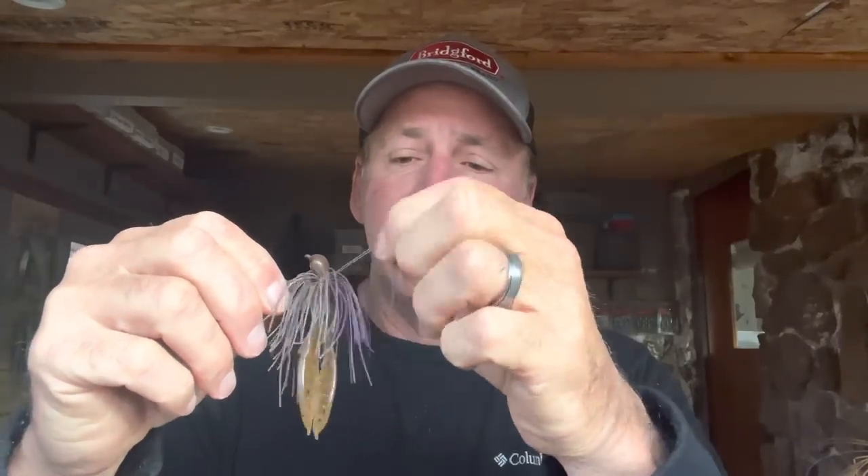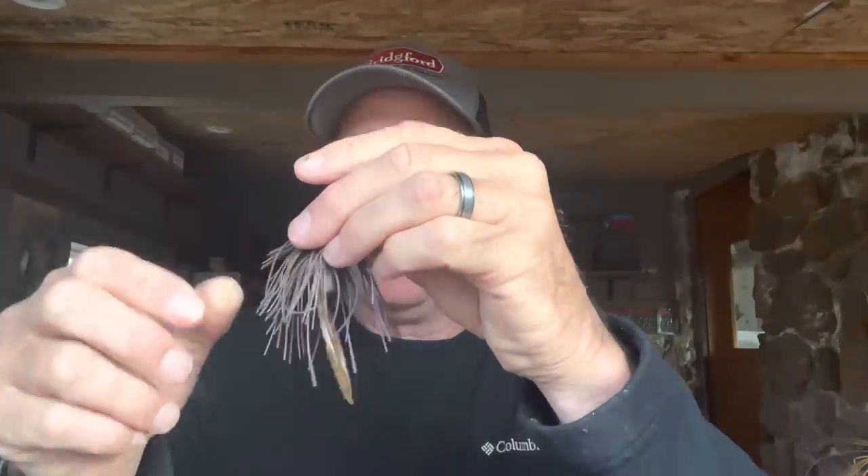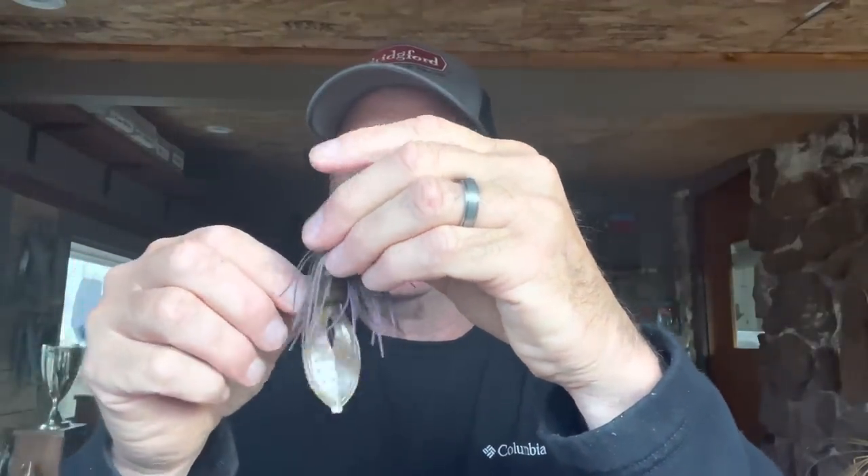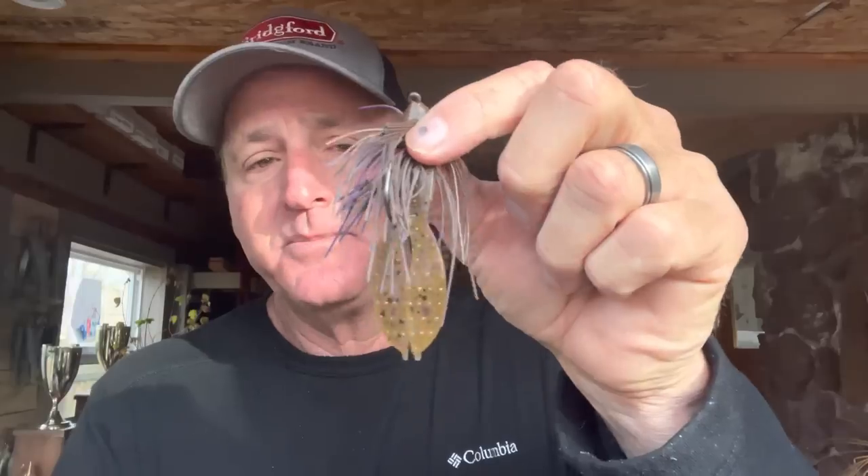I'm also going to go through and pull out some strands of the rubber. The reason I do this is I'm trying to create a slightly smaller profile jig — by taking some of those strands out, it will do that. We put plenty of strands in there because sometimes you want a full skirt, but by having the extra strands you can modify it to suit how much thickness you want.